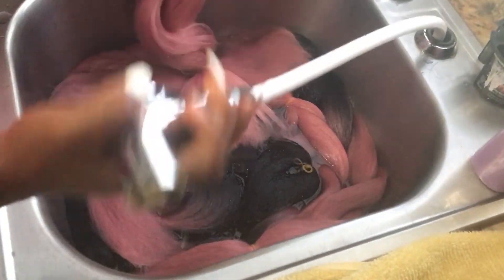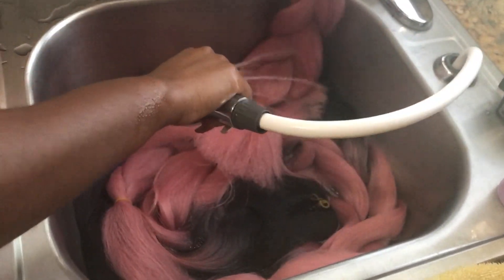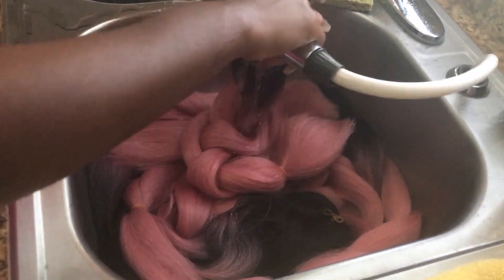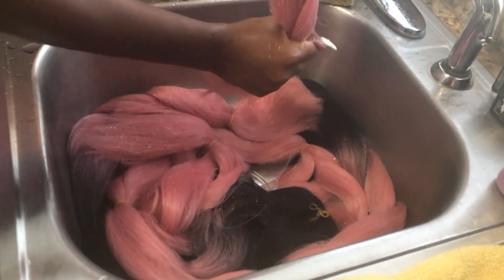I left the hair to soak for about 15 to 20 minutes. After I drained the sink, I rinsed it off thoroughly with lukewarm water and then towel dried each individual piece before hanging it up to dry.